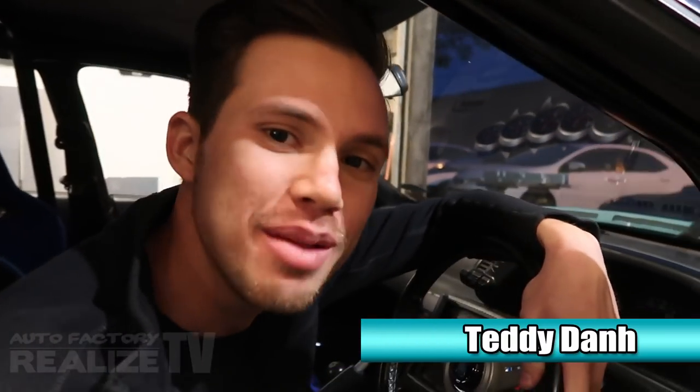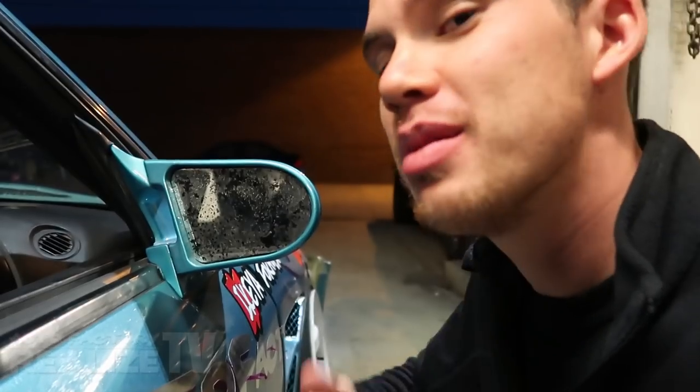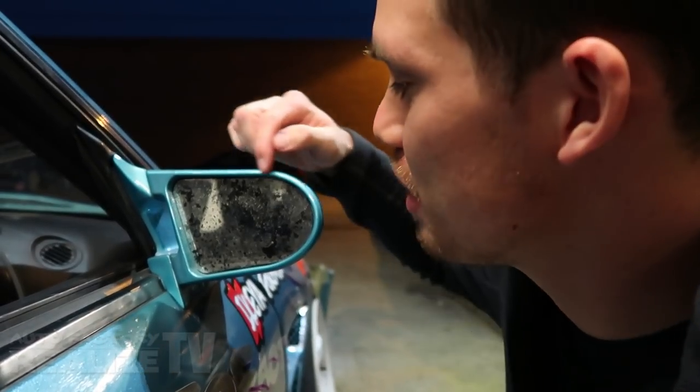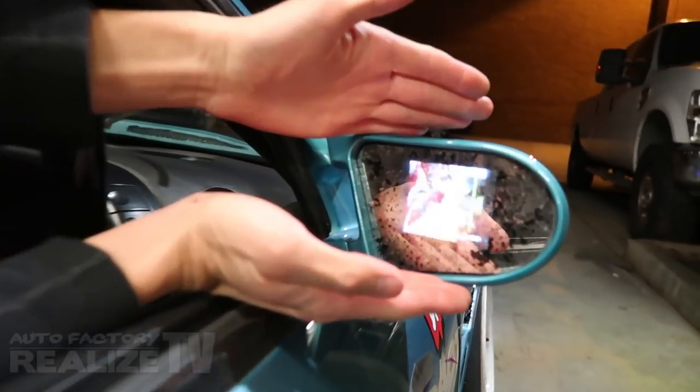What's up everyone, my name is Teddy and welcome to Realize TV. Today we're going to be talking about how I put TVs in my side mirrors. I'm going to be totally redoing these mirrors because the mirror film on the acrylic I used has started peeling. But let me show you really quick what the TV looks like coming through the mirror. Now that we got our battery connected, you can see the lit display — that is the mirror TVs.